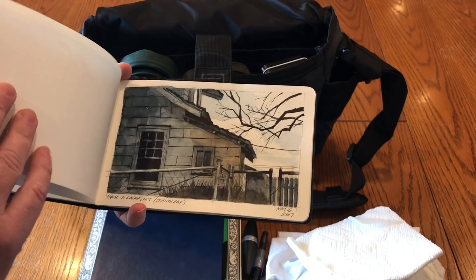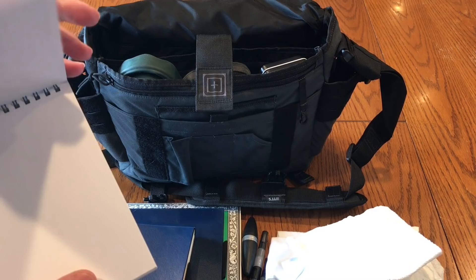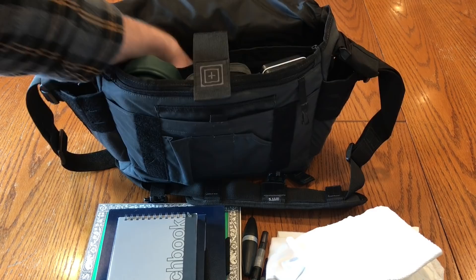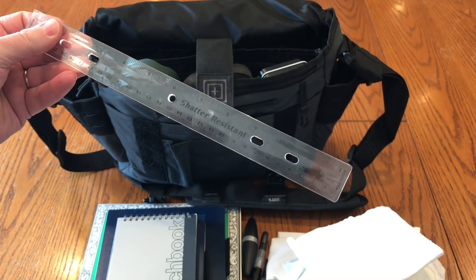I carry a small sketchbook for pencil work — nothing in it that I know of — if I decide to compose a painting or whatever when I'm on the move. I also carry a lightweight plastic ruler for bordering a painting, drawing borders, or if I need to do any perspective work.